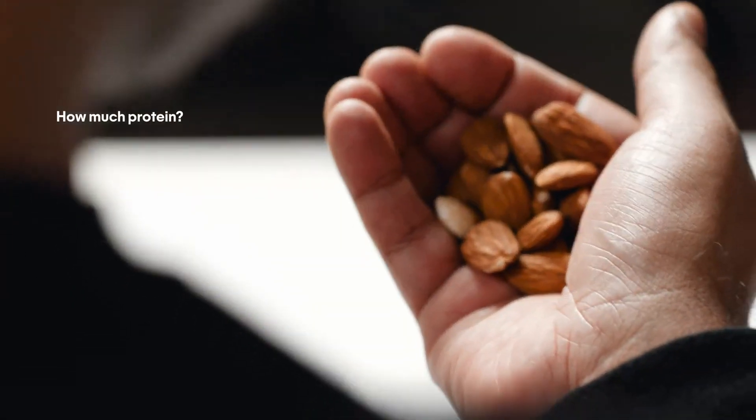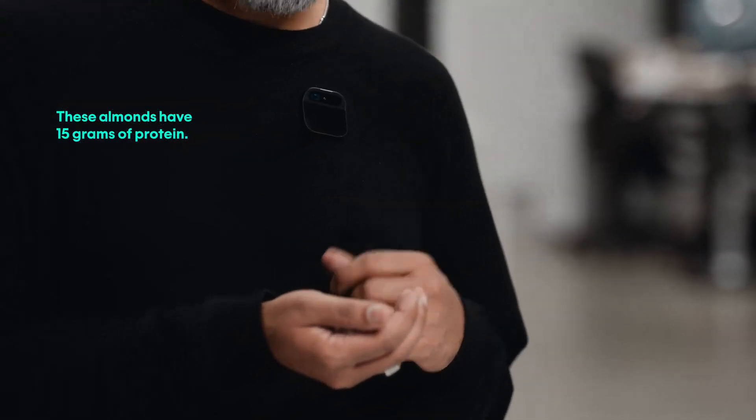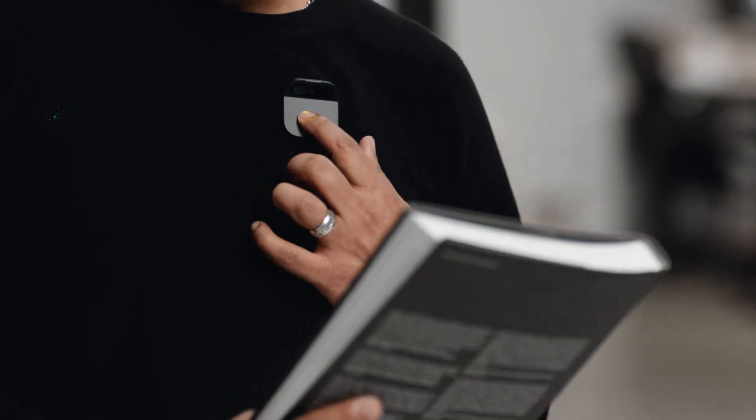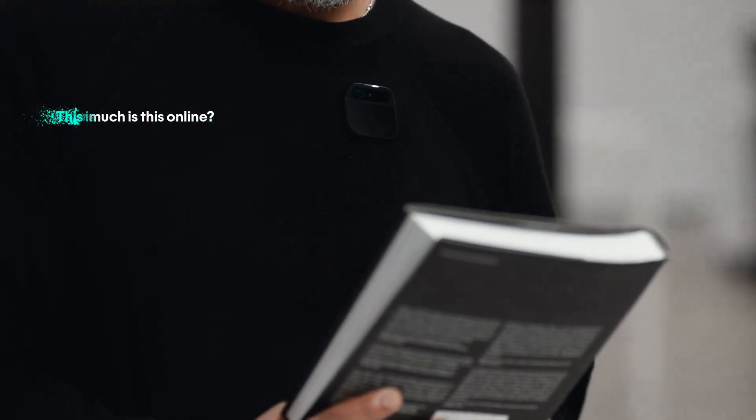With computer vision, the AI can recognize objects. We're starting with health and nutrition — I've got goals set up in my AI that I no longer need to think about. Holding up almonds, it tells me they have 15 grams of protein, and it tracks that throughout the day. When it comes to retail, the AI pin allows you to shop in the real world — hold up an item to learn more about it, find out it's $28 online, and transact seamlessly on the go without relying on screens.